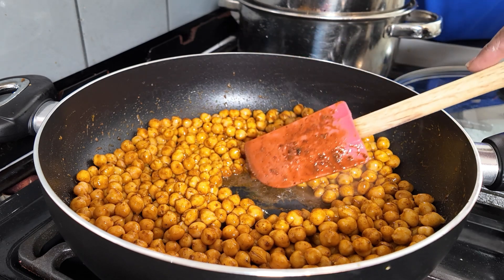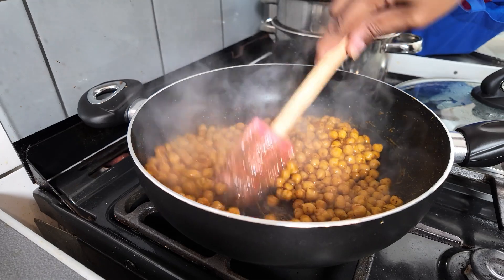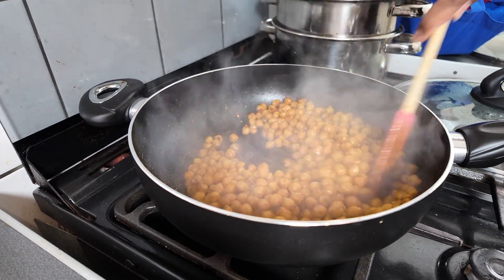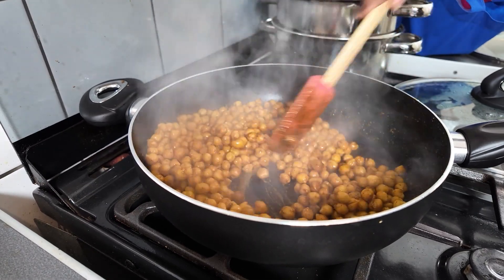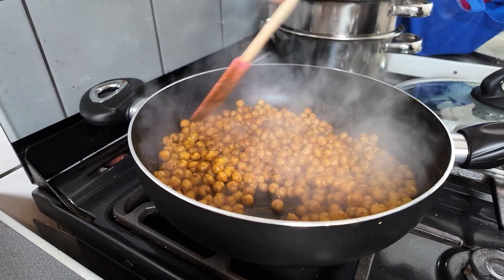Then you're going to let that cook for about three minutes. That's now been cooking for three minutes — three minutes is done. Give it a good chance to let the flavour of the curry get into the chickpeas.